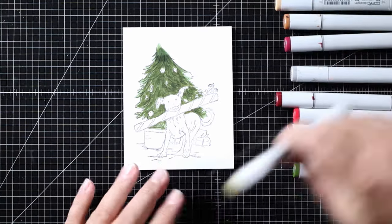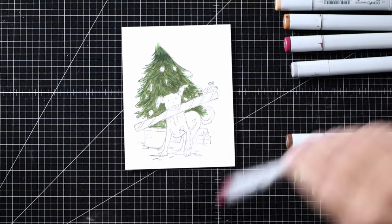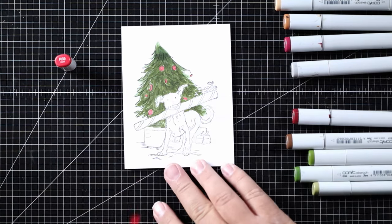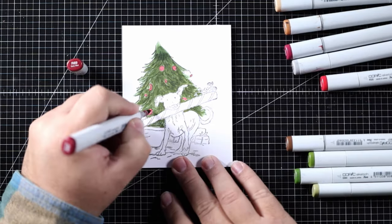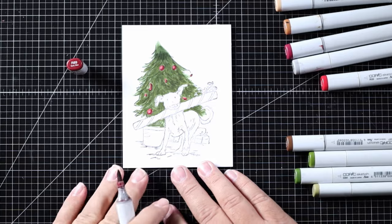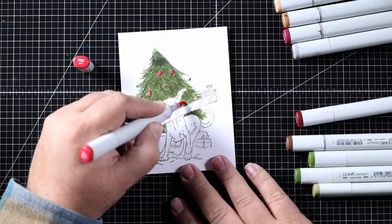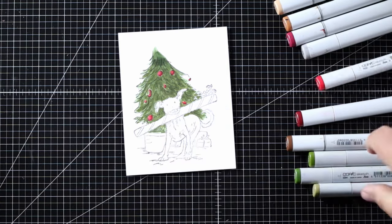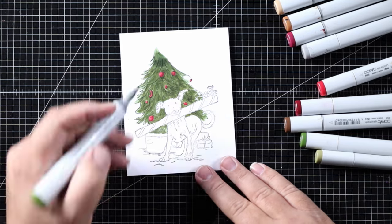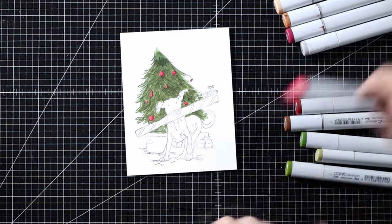I grabbed one of my reds — this is R35 — and I'm just going to color each ornament quickly with that, then come in with R89 to give it some dimension, then come back with R35 and blend that out just a little bit so they have a bit of shape and aren't just two-dimensional. I see some white spaces peeking through here and there, so I'm going to get my green again and fill those in.